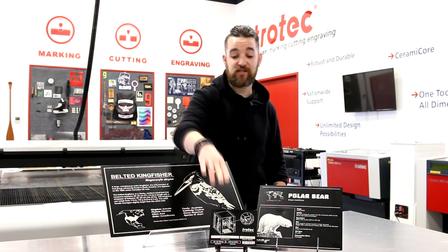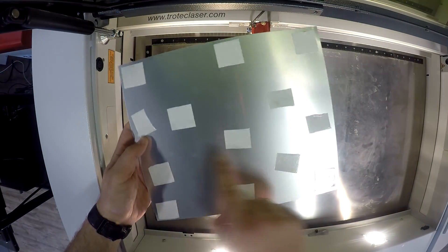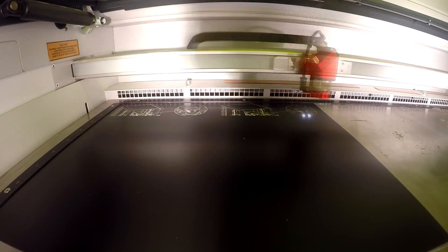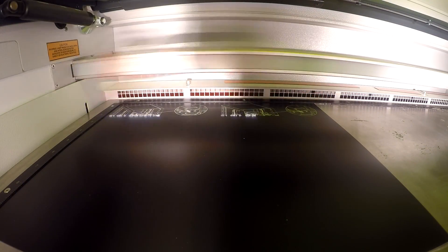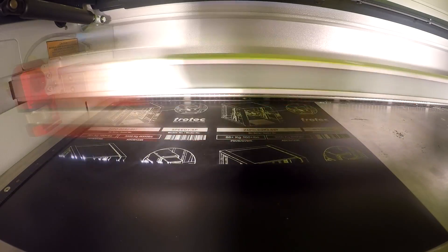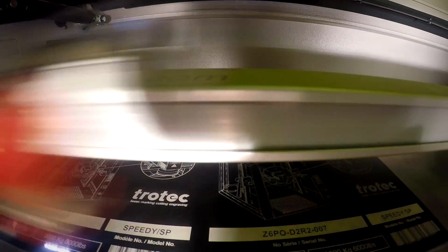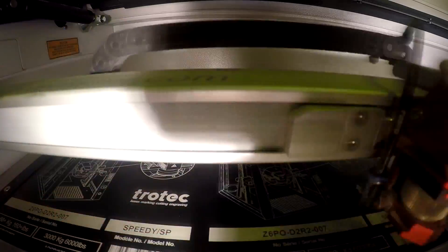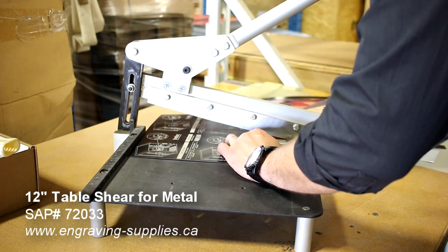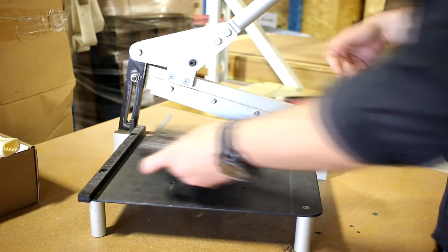Now let's look at our industrial application. Similar to our first application, this one also begins with double-sided industrial Tessa tape. We've chosen an industrial tag for this application in order to show off that Durablack is ideal for it. We then remove our Durablack from the machine and place it on our metal cutting shear where it can be easily cut into four separate pieces.